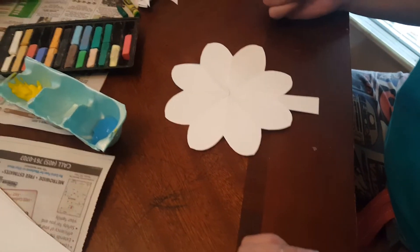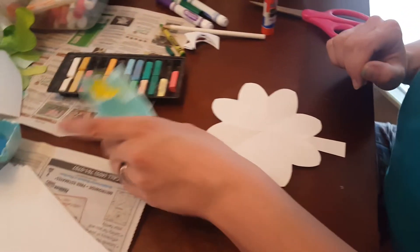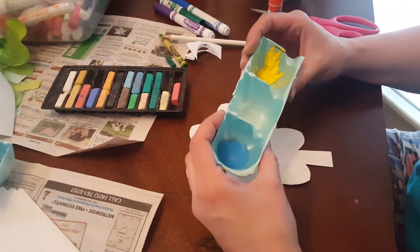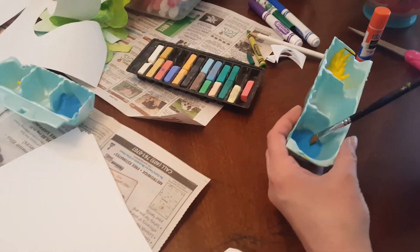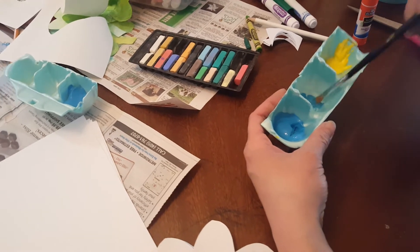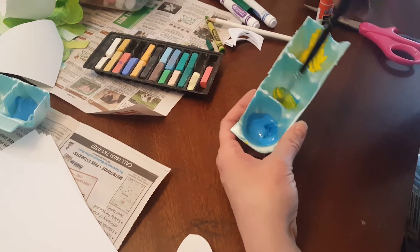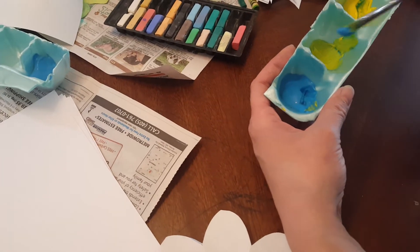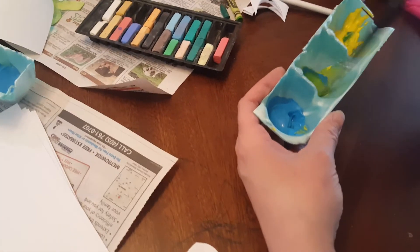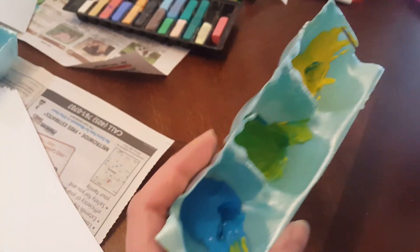And then you can use whatever you have on hand to decorate this little shamrock and have a wonderful little activity for the day. One thing we like to do — this is a great opportunity to see how yellow and blue make green. You got your blue, you got your yellow. Take a little bit of blue, put it in here, then a little bit of yellow — stir those up together, and that's how you make green. If you want lime green, use a lot of yellow. If you want more of a turquoise sea green, put more blue in it. That's a great way to do some color mixing as well.